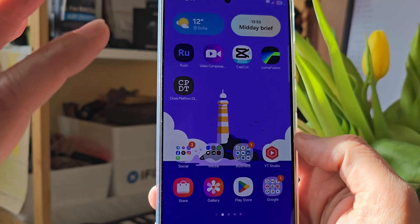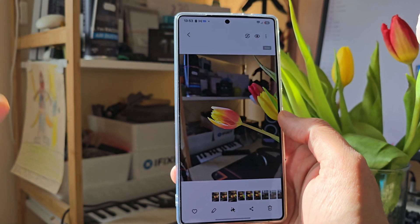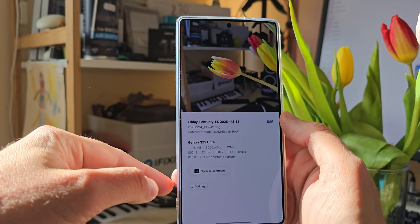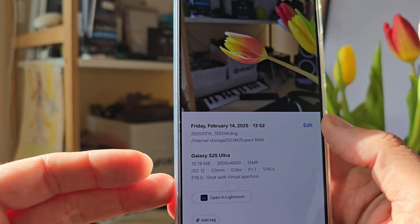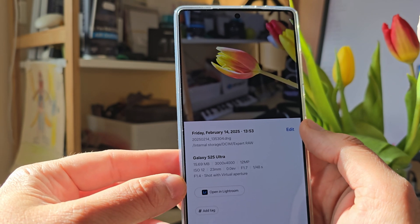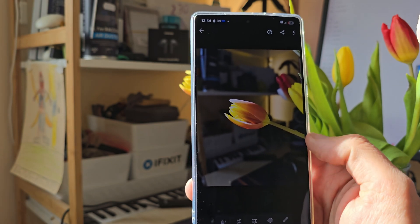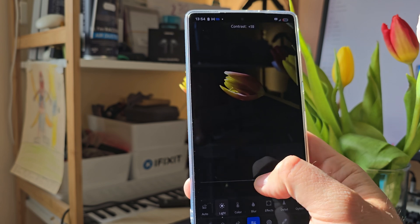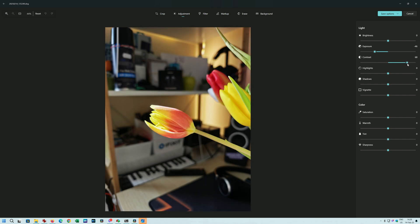The best thing is when you go inside your gallery — let me show you a shot. This is now shot in RAW, so the S25 Ultra needs some time to process it. You can see this is a RAW picture and the picture is good. When I scroll down you can see it says f/16, shot with virtual aperture. The next one is shot with f/1.4, also shot with virtual aperture. You can now directly open these pics inside your editing tool for RAW images — in my case Lightroom — and you can really do crazy, artistic stuff with this.